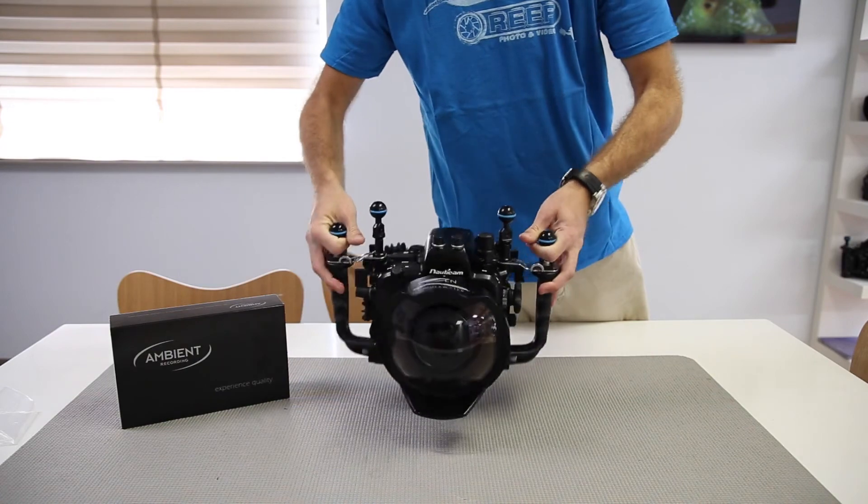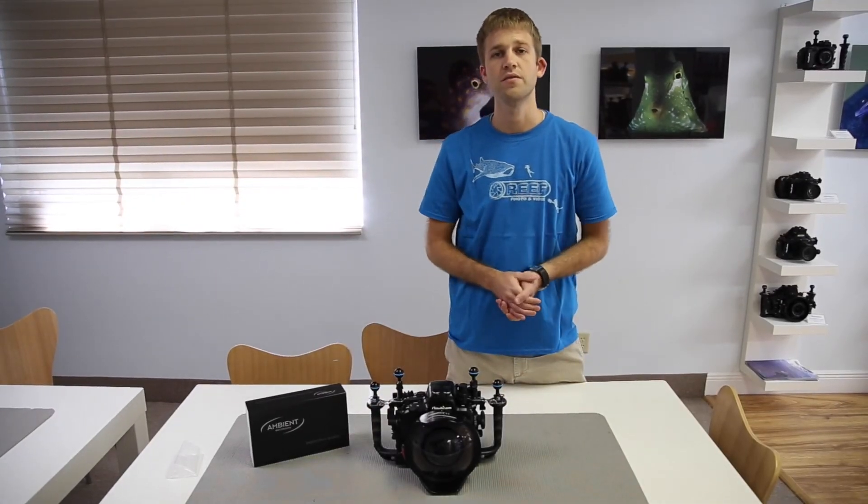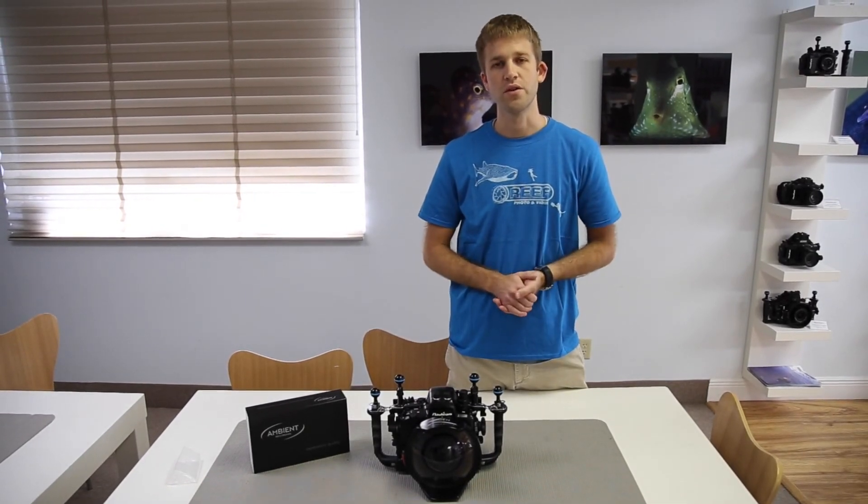Securely lock it and now you're ready to dive. If you have any questions on the Ambient Hydrofoam, please feel free to visit our website, email, or call us at RePhoto and Video.